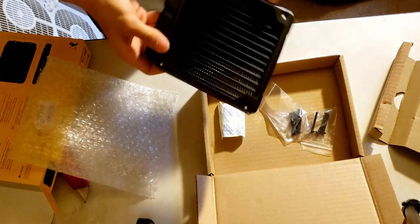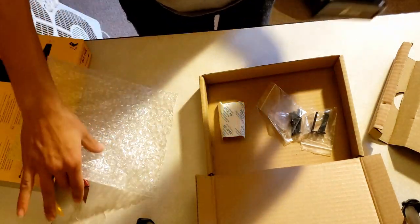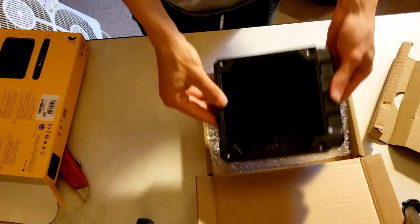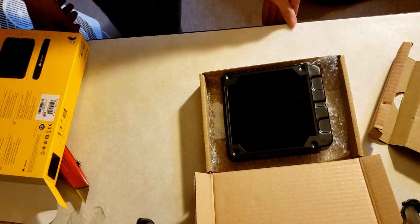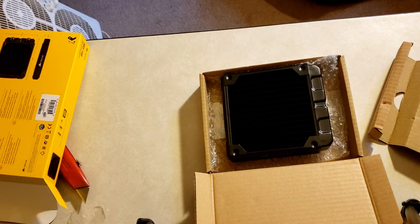It's about a little bit over an inch thick, it's got the Corsair logo on it, and that's the quick unboxing. Thanks for watching!